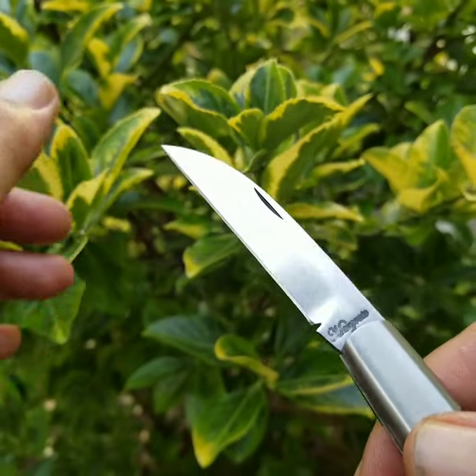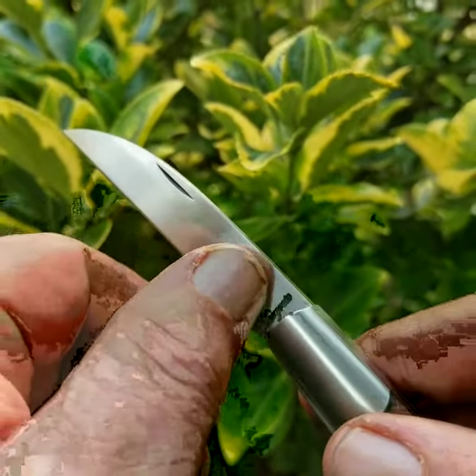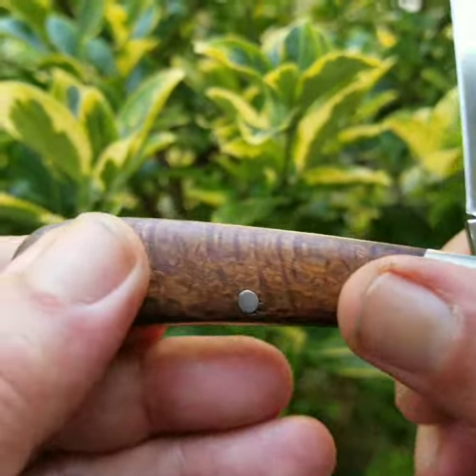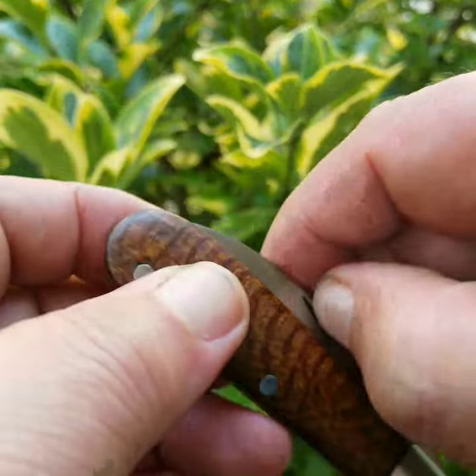He saber grinds the blades rather than hollow grind — like a Northwoods, like GEC's Northwoods. They're all saber grind. Nice action, flush, no wobble.